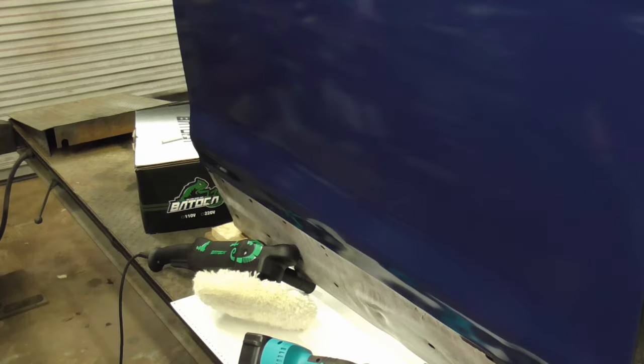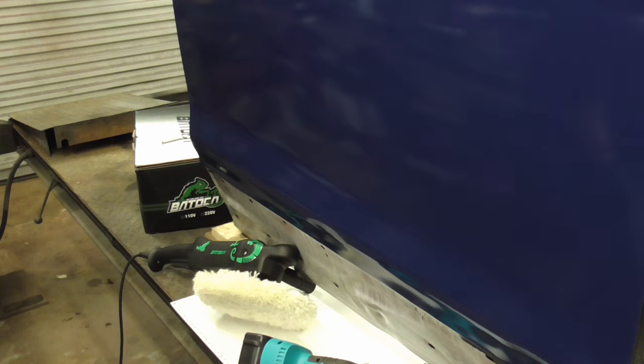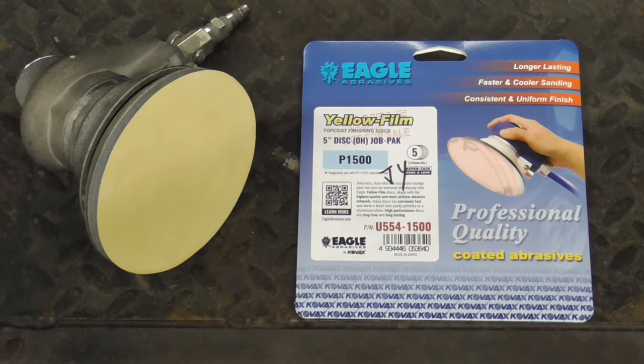We'll be using this practice panel that was sprayed with paint — Cars Trinity acrylic enamel. We'll wet sand two spots with 1500 grit, compare the two buffers, and explain the difference in qualities of each type. You can wet sand, or today we'll be dry sanding with Eagle Abrasives Yellow Film 1500.